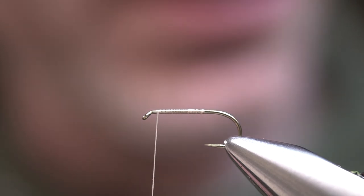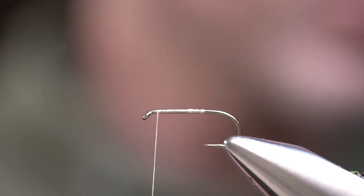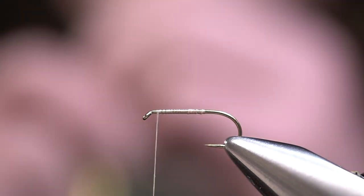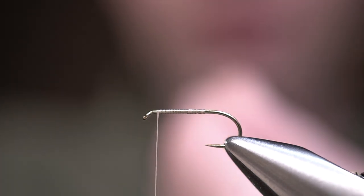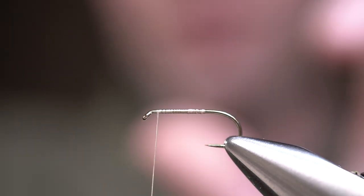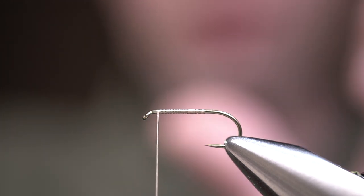The last pattern is the Chubby Chernobyl — just a really fun attractor pattern. You can tie this to imitate stoneflies, caddis, or different size hoppers. This is a smaller version of the original, tied on a size 12 standard shank hook, but you can tie this on a size 6, 2x long dry fly hook.